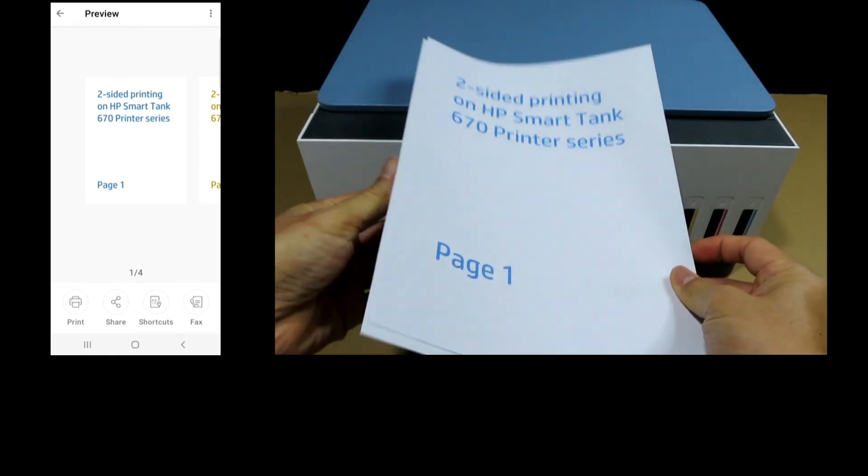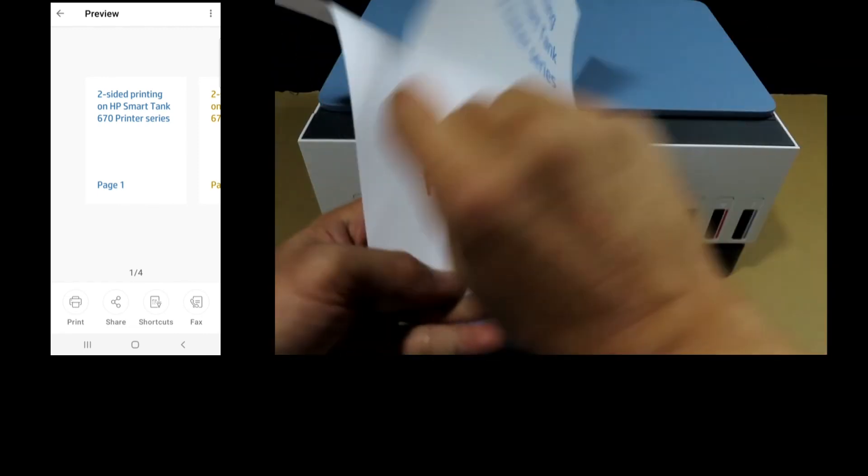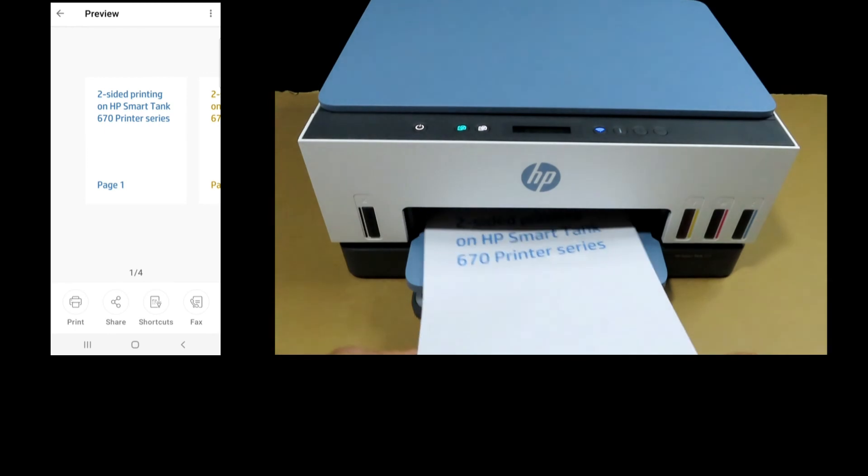This is a two-sided document that we have just printed, page one to page four. This is how you print a two-sided document on your HP Smart Tank 670 printer series.